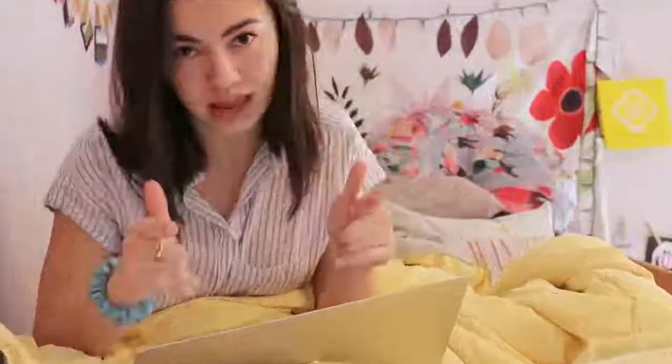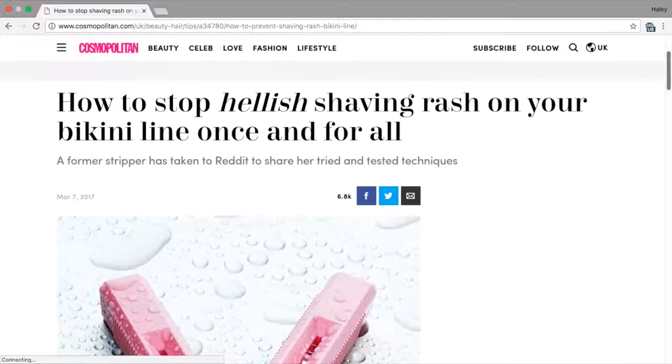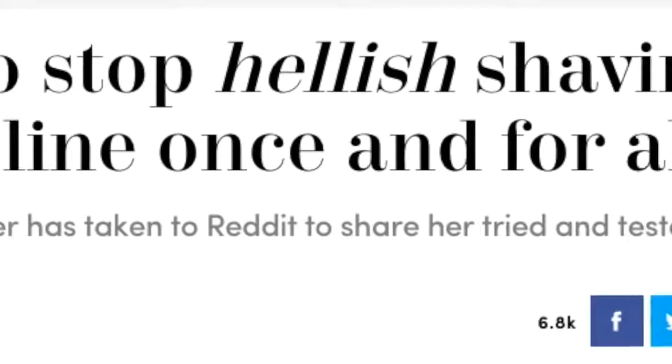Like, how do you introduce such a video? Listen, guys, I'm a teenage girl and I dance, okay? And no one ever taught me how to shave my bikini line. Just last summer I was at the pool with Bella and she was like, 'Hailey...' Alright, we're not gonna tell that story. But I want to shave my bikini line now. This isn't my first time, but every time I shave there's those disgusting razor bumps. No one likes that, you know? Being a dancer, you see everything. I'm going swimsuit shopping this weekend for a video and I can't have that. So my dear friend Noah sent me this article — it's by Cosmopolitan, titled 'How to Stop Hellish Shaving Rash on Your Bikini Line Once and for All.' The subheader says a former stripper has taken to Reddit to share her tried and tested techniques. Strippers have their cooch on display for everyone to see every night, so I figured this would work, and Noah said it works, so I'm gonna try it.